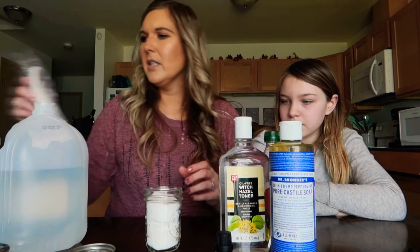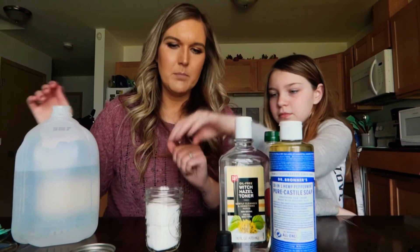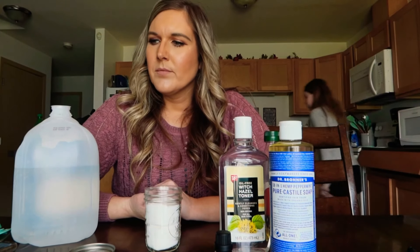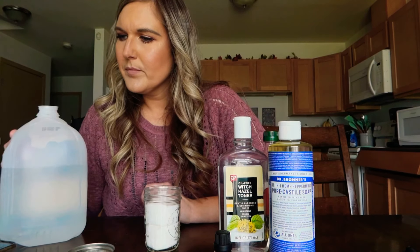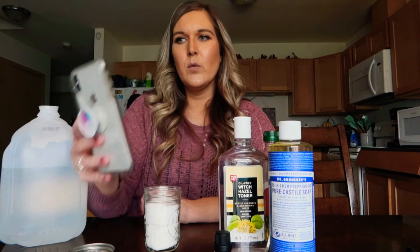That's probably good, we'll need to have some room. Hannah, go get me the quarter cup thing. So we need a quarter cup of water and a tablespoon of mild liquid soap.